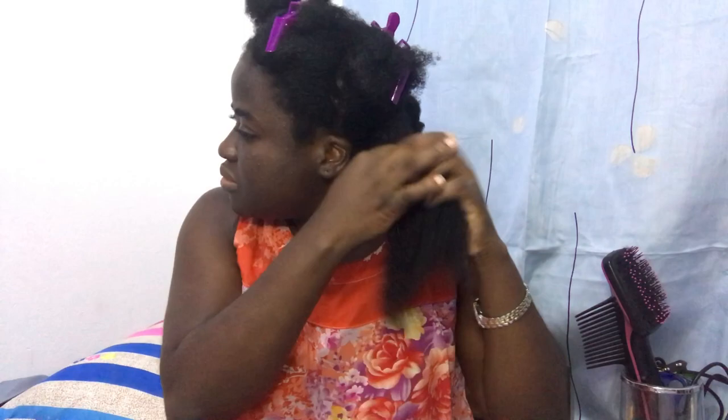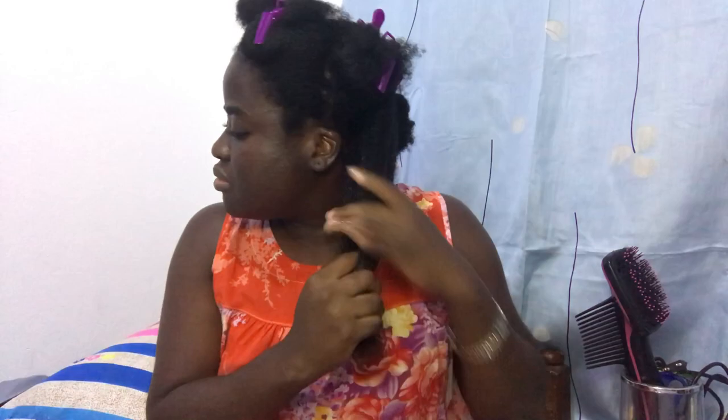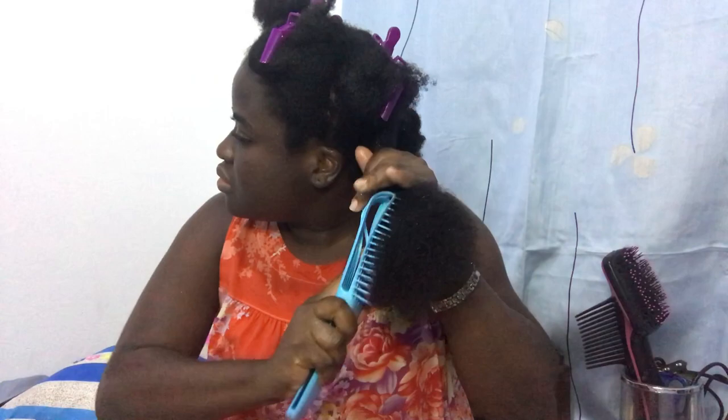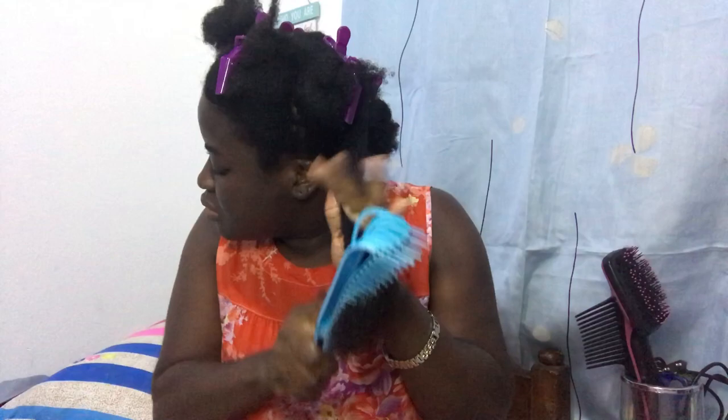I rake the oil through my hair and then use the brush — look at how easy it is! I recommend every natural gets a brush like this; it helps prevent breakage. I'm twisting up my hair when done with each section. From here it's going to be fast-forwarded because you've seen how one section is done — that's how you do all the rest.